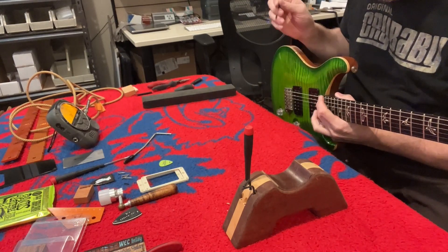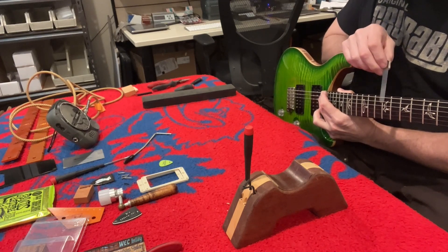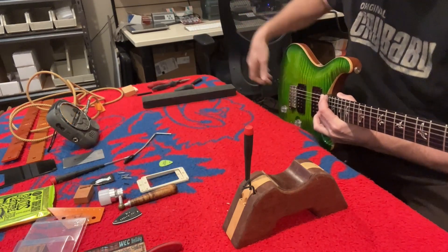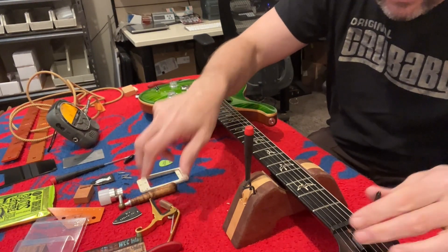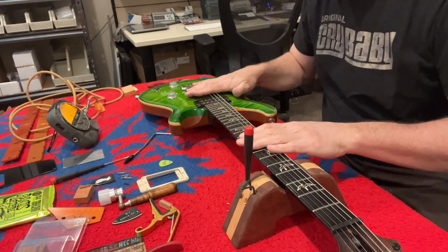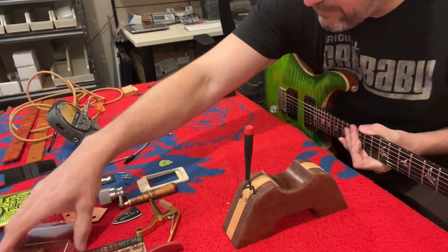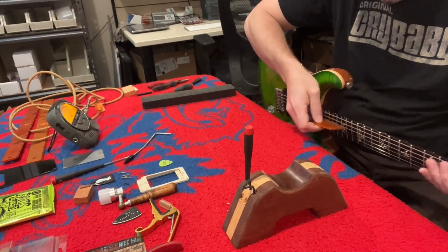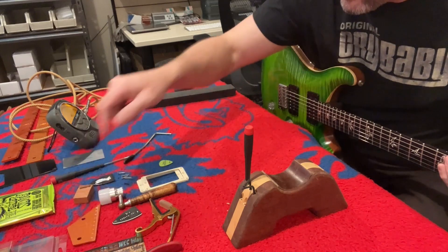Just holding down right where the body meets — it's the 23rd fret on this guitar. Now we're in business and that is just buttery at 12 thousandths. Again, I am the client on this one so we're adjusting it to my specifications, which is always kind of fun. I recommend specs to a lot of people but I do like to watch the way they play — some people are very light players, some people are heavy-handed like I am.